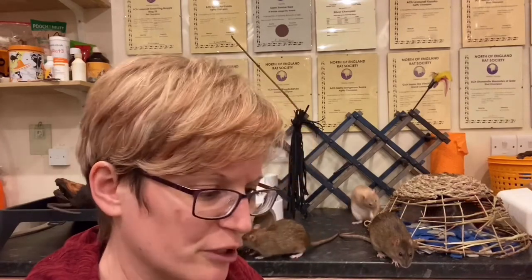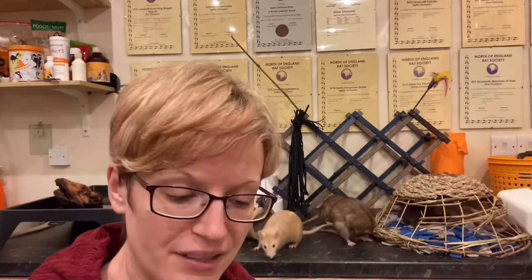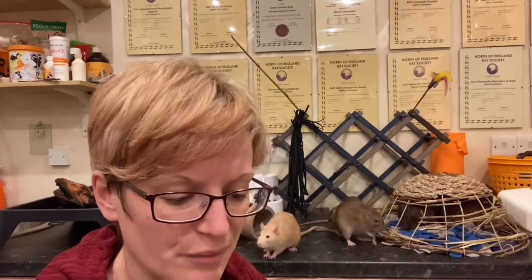pH: you sometimes see a bit of variety, and it can be dependent on what they've recently eaten. In itself it's not a particular cause for alarm unless you're seeing consistently really high pH. Things like bilirubin, urobilinogen, and nitrates — I have never seen them change on a healthy rat. I'm sure it can happen, and if you do see something like that it's worth getting checked out, but they're not particularly useful in rats. It's basically the protein, blood, and glucose that you really want to be conscious of; the others can be interesting if you're nosy.